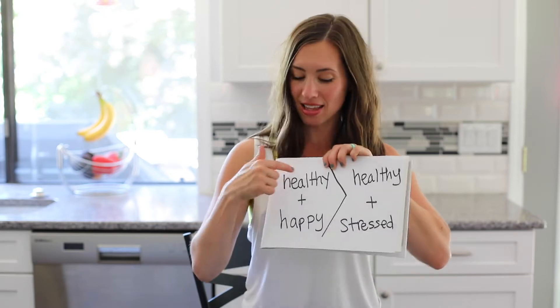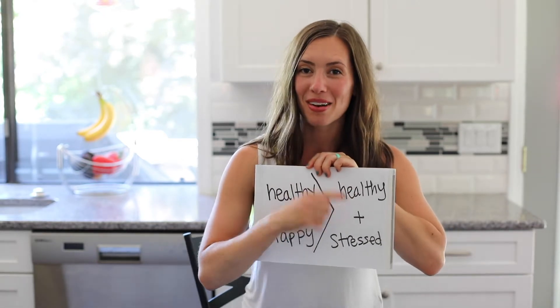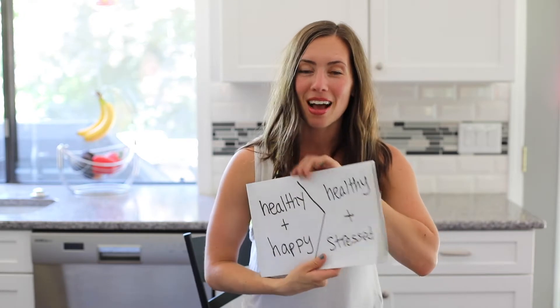Hey there, welcome! I'm Heather, thanks for joining me today. We're going to be talking all about strategies to feed your family healthy foods and not be stressed. I want you guys in this zone — happy plus healthy — and less in this zone of healthy plus stressed. Nobody wants that, so today I'm going to arm you with strategies.